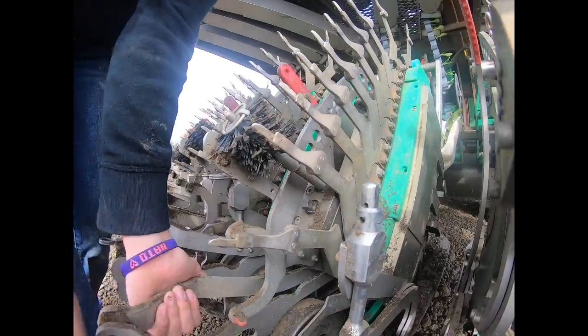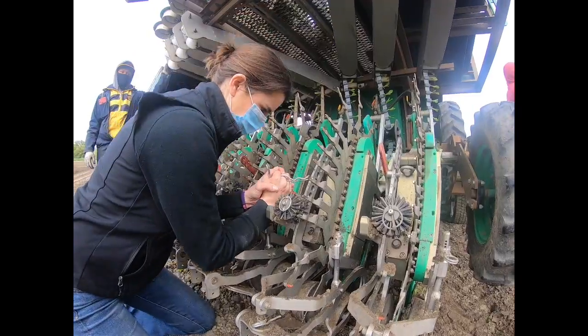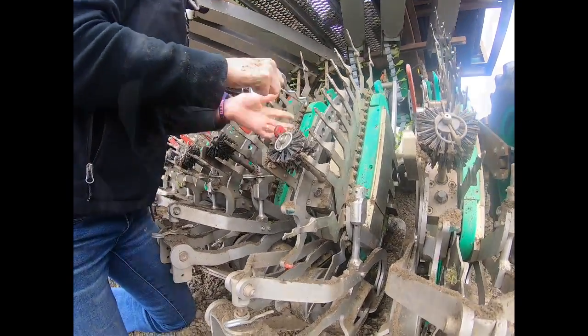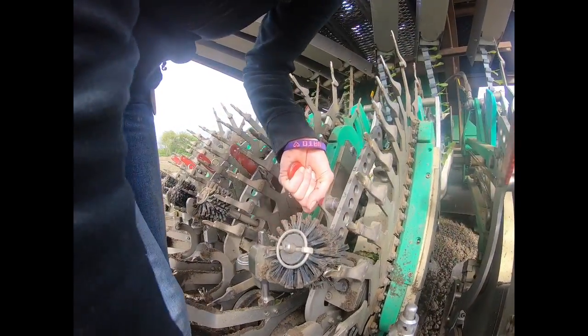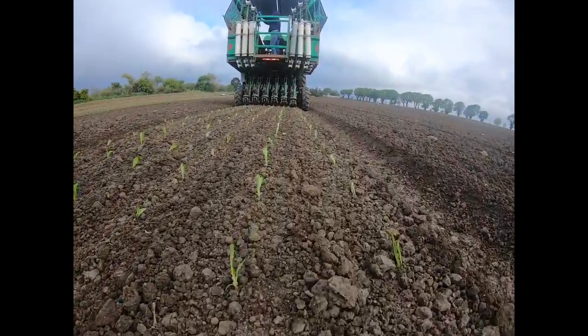To adjust the planting depth of the module, you first need to remove two pins — one on the red handle and the other on the back arm bracket. To plant the plug more shallow in the soil, push the red handle down to a lower number. To increase the planting depth, lift the red handle up and the plug will plant deeper in the soil.